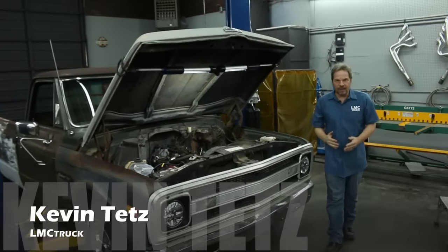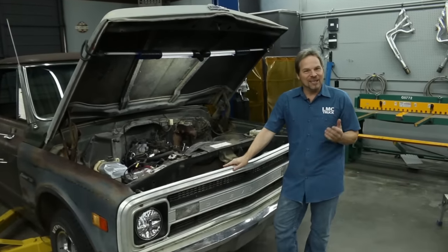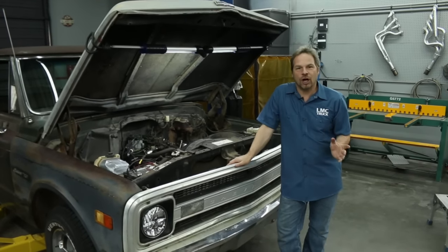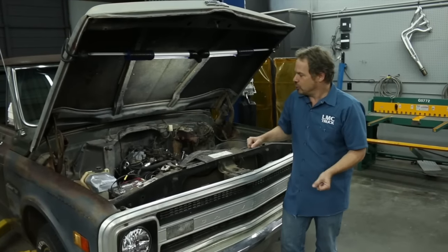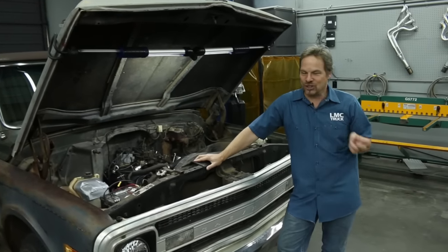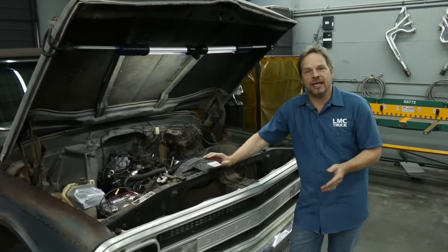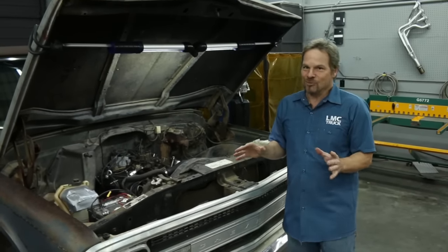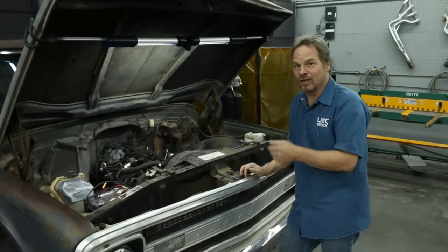Hey guys, I'm Kevin Tates working with LMC Truck to provide you with some technical information and videos that are going to help you out with your truck project. In this video we're going to show you how to replace and upgrade the fuel lines in a 67 to 72 Chevy pickup. Our truck started out like a lot of six-cylinder farm trucks and somewhere along the line somebody upgraded to a V8, but during the process they may or may not have compromised a little bit of the safety and effectiveness of the fuel system.